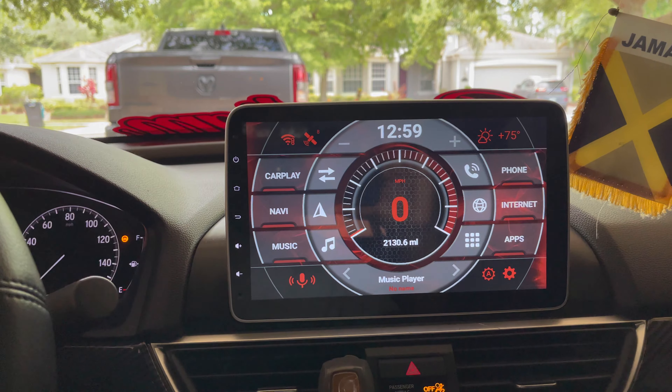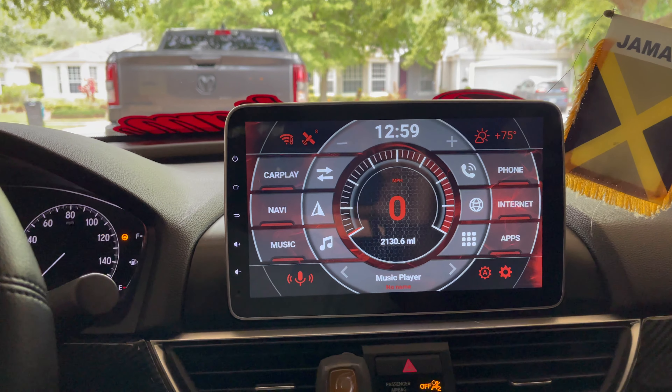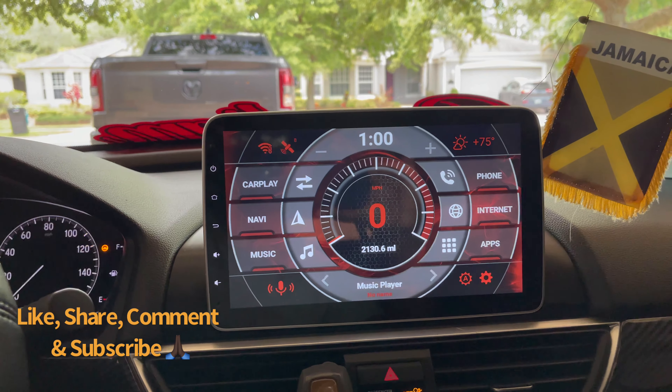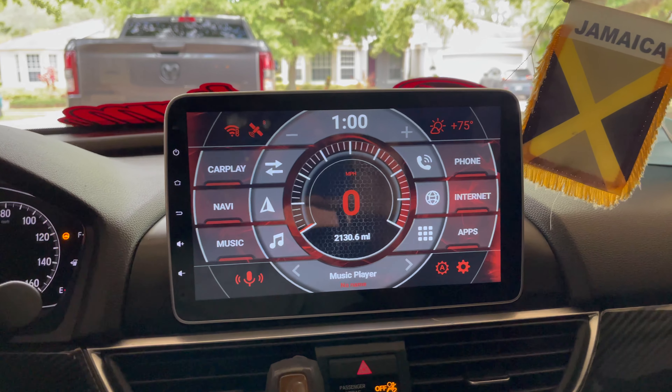As you can see, it's definitely a good buy and I do recommend it. Thank you for watching this overview of the Belsey head unit for the 2018 to 2020 Honda Accord. If you like this video, please like, share, comment, and subscribe for more content. This is my second video uploaded on YouTube, so I hope my future videos will be even better. See you next time.